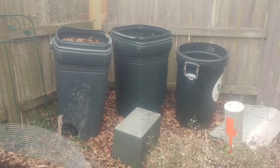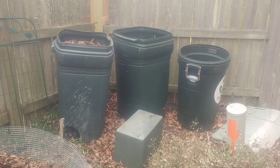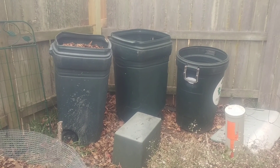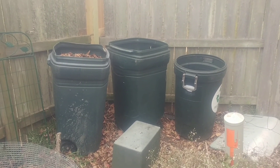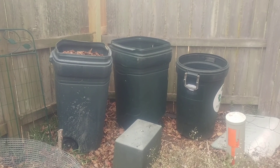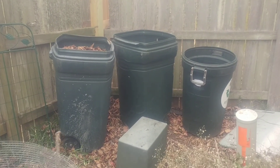Literally all I did was fill them with leaves up to the top. Maybe I put one or two bags full of grass clippings during the summer because the leaves had kind of shrunk down. I never turned them, never did anything with them.